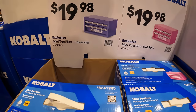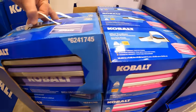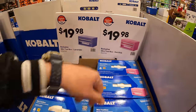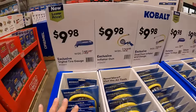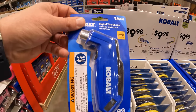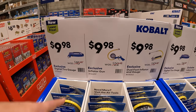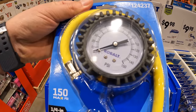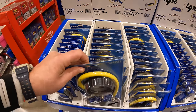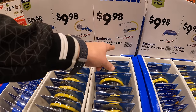$19.98 for their mini toolbox in lavender and in hot pink — your choice. $9.98 for a digital tire gauge, $9.98 for an inflator gun up to 150 psi, and $9.98 for a dual foot inflator and gauge.